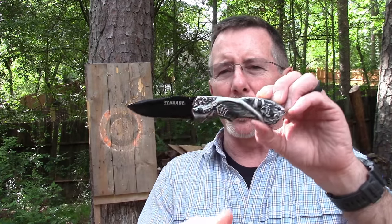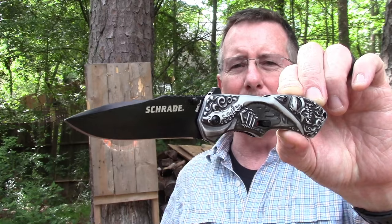Welcome back to Survival on Purpose. My name is Brian. Thanks for joining me. I'd like to thank the folks at Strayed for sending me one of their Boneyard edition knives. This is the Grim Reaper edition, so I can show it to you.